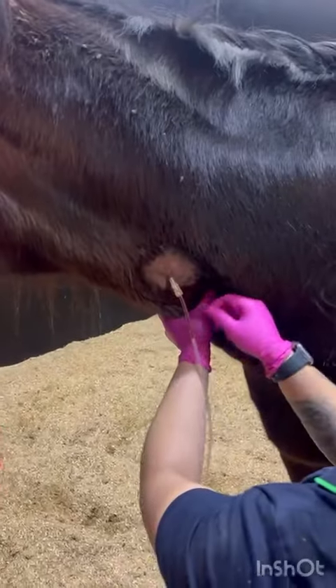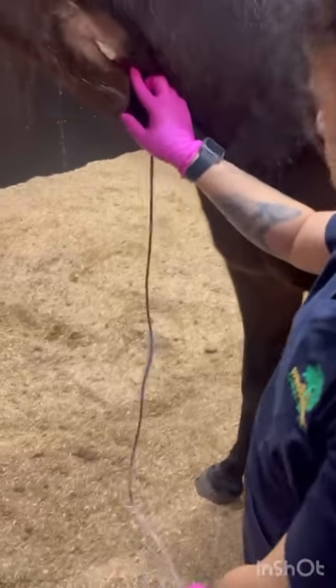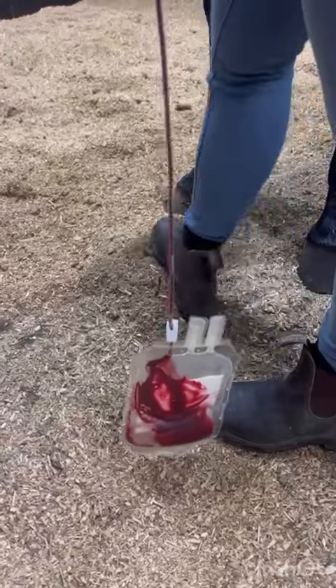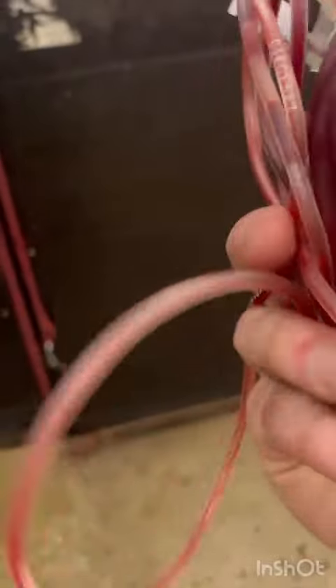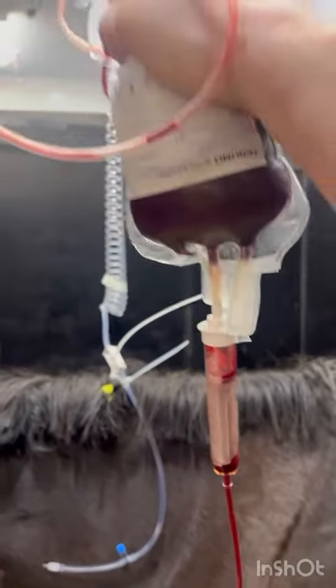So that looks pretty good. Next we get our blood collection bags. They have this liquid which is an anticoagulant — this liquid stops the blood from clotting in the bag. These bags are actually human blood collection bags, so we'll be able to collect about 450 mils of blood in each bag, which is roughly a pint. We will need about 20 of these for our patient, giving us about 9 litres of blood, which is the maximum amount we can collect from our donor.